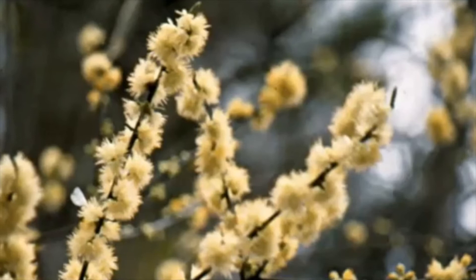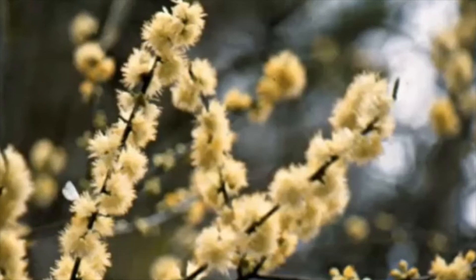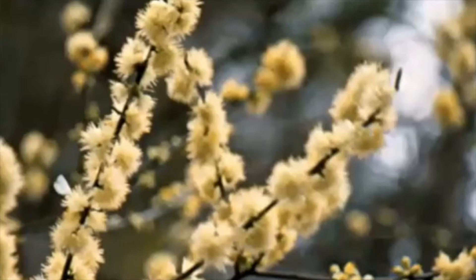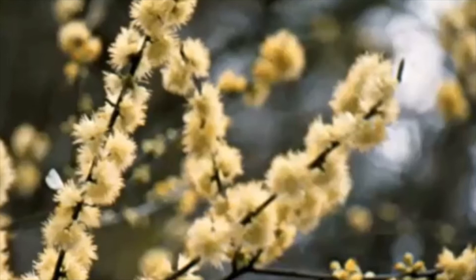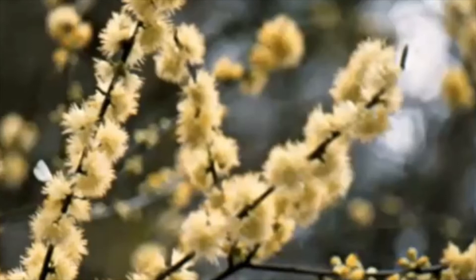Dr. Michael Dirr included this in his manual of identification of woody plants. He said it grows to about 28 feet and that the fruits are brown, although he acknowledges he's never seen it. I told him I have 60-foot trees — and the fruits are not brown.